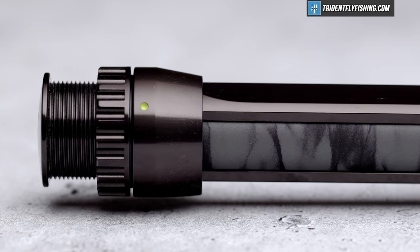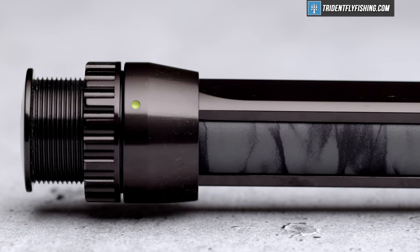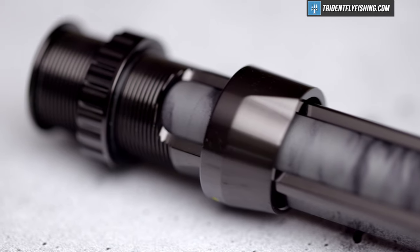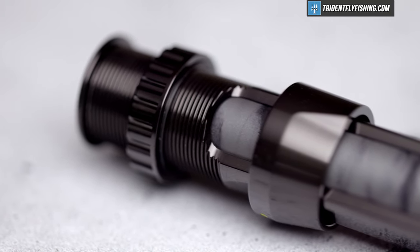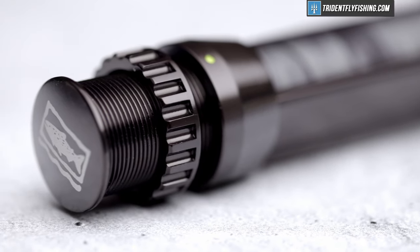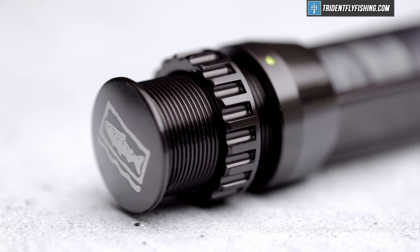Starting at the bottom, we've got the infamous reel seat. Apparently it does some special things, but I'll just say look at the website. To me, it's a single-up locking reel seat with a nice spacer, and it works just like any other reel seat. It's not even asymmetrical, but I guess it's got some tech that stops the reel from ever becoming loose, which is cool.